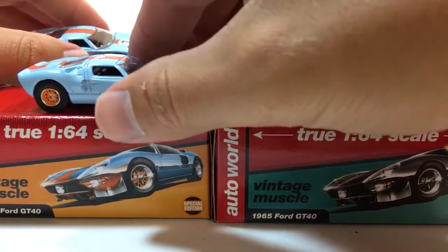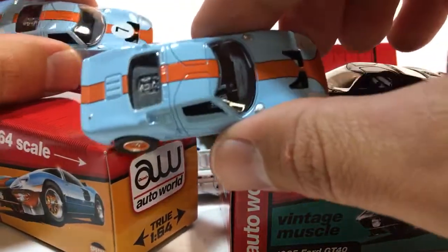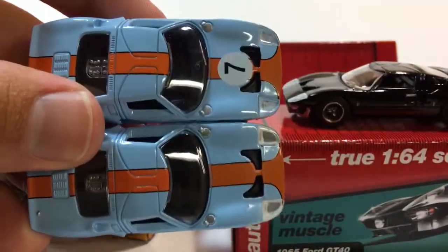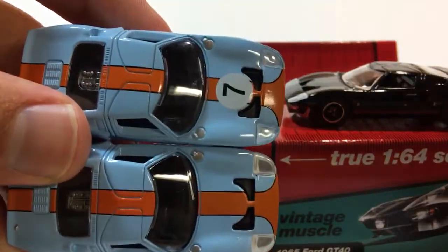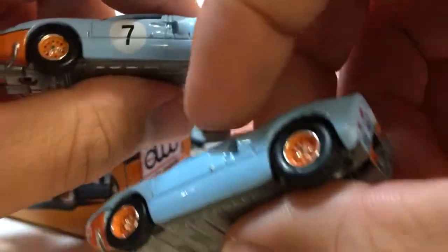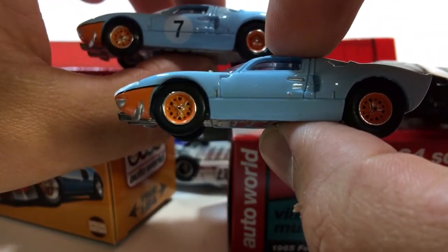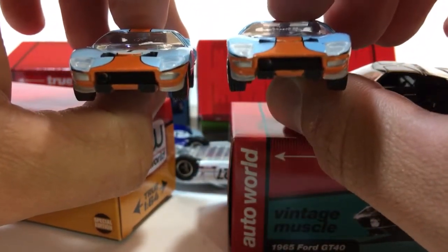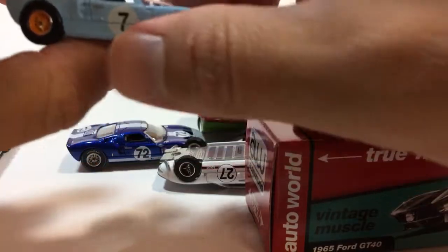Let's take a look at these. First, let's compare the two that are in the Gulf colors. It appears the only real difference is the number seven — this one has the number seven, and this one doesn't have a number at all. The taillights are the same, everything really appears to be the same. It's just missing the racing number, which is fine. I still think it's an awesome looking casting — kind of stripped down, bare bones. I like it.